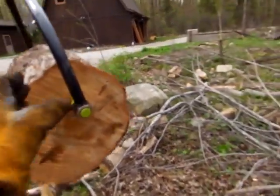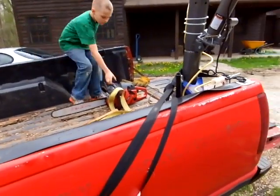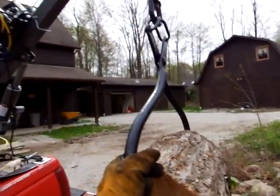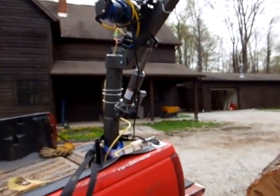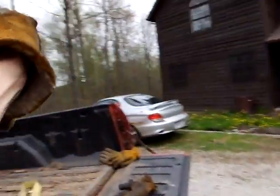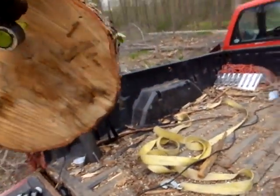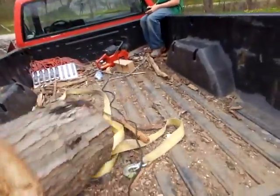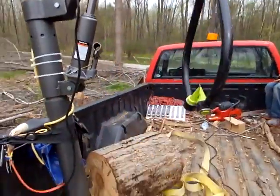So all we do at this point — watch yourself there, Alex — let me swing this around. Can you grab that chainsaw and move it out of the way so it doesn't get whacked? All right. So at this point the crane is not engaged, it's not locked, so it's going to rotate. All we do is just push this thing around, put it over the truck bed, and then usually it's pretty easy — just give it a little pull, and there it goes. That's kind of the method there.